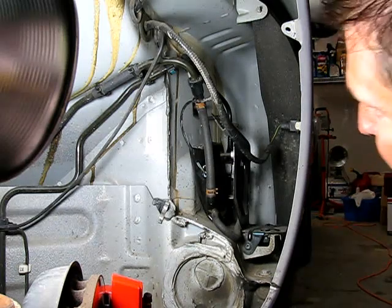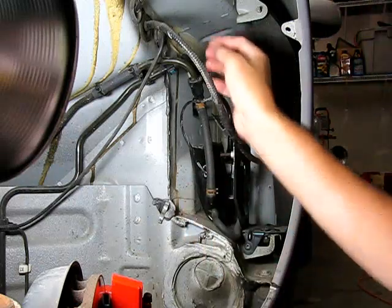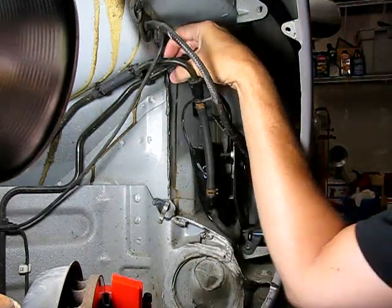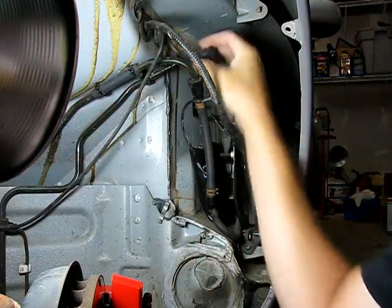Now the next thing is there's two fuel vent lines. One of them is up here, and it's got two little blue tabs, one on the top and one on the bottom. If you pinch it, that comes off.